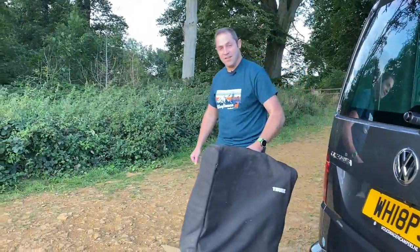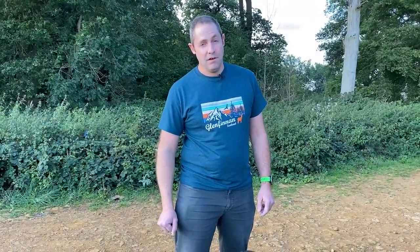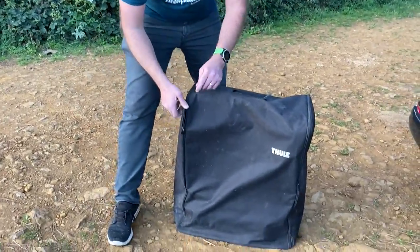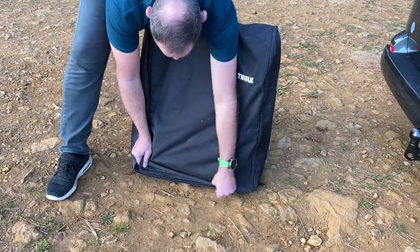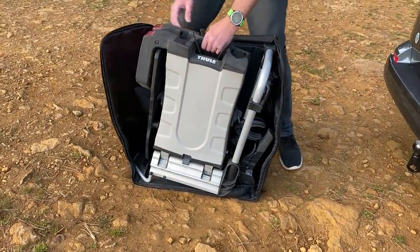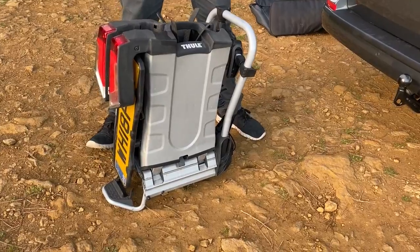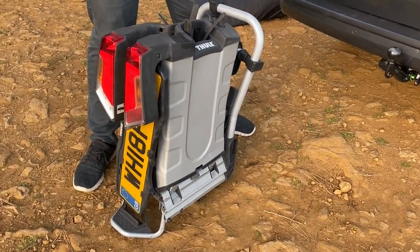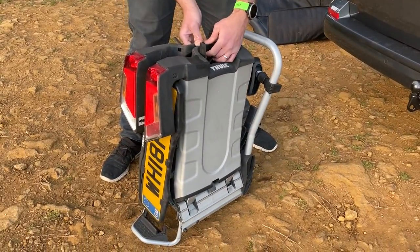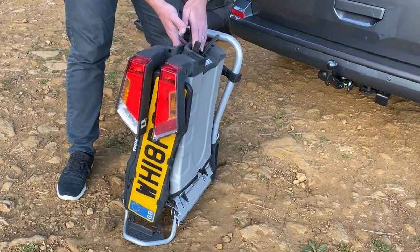The big reveal. This is — first of all it's quite heavy, about 18 kilos — but this is our Fuel Easyfold 931, which is actually now an Easyfold XT2 I believe. You might be able to get the 931 if you look around, but it's a really neat bike carrier. So just unzip from this case and I will show you it. What we have here is a fold-up two-bike carrier. There's only two of us, only two bikes, therefore we've got a two-bike carrier.